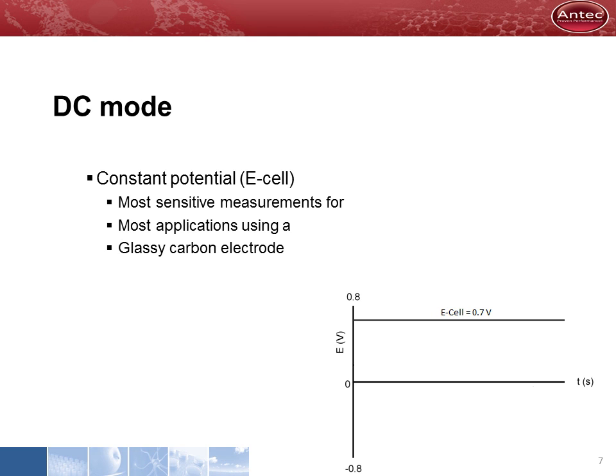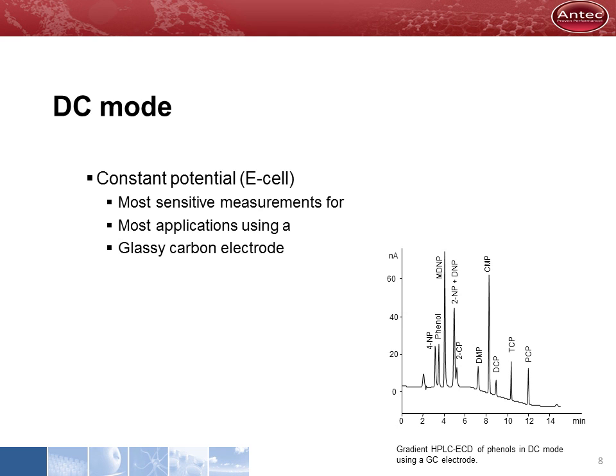Most of our applications use the detector in DC mode. It is called DC because a constant potential is applied. The best performance is obtained when used in combination with an optimized HPLC system and a well-equilibrated flow cell with a glassy carbon electrode. In this mode, the best detection sensitivity is obtained for even the most demanding applications. This is an example of gradient HPLC with electrochemical detection of a number of phenols.